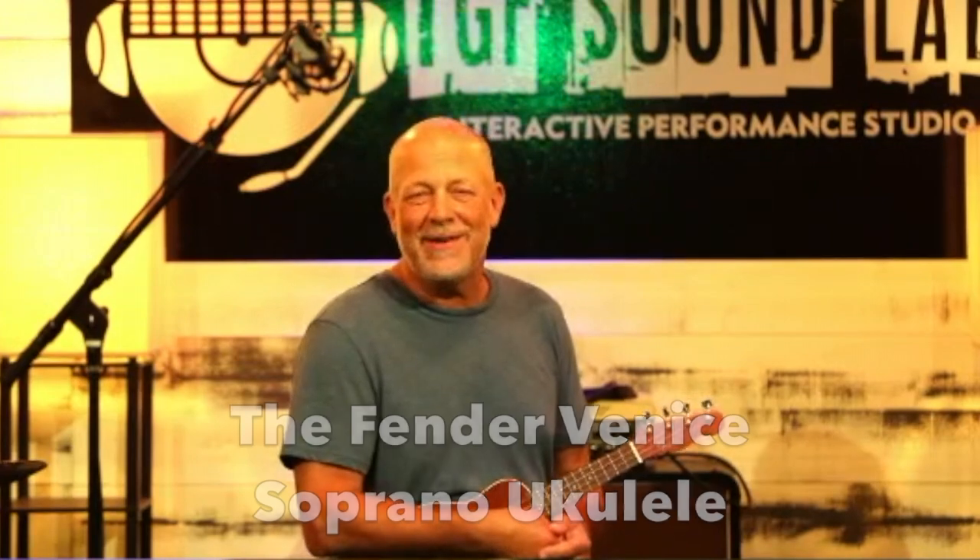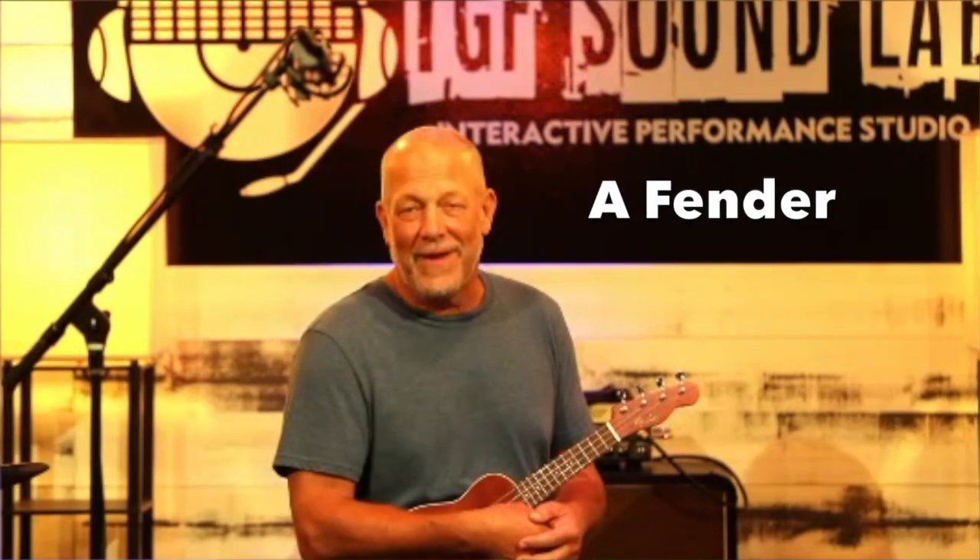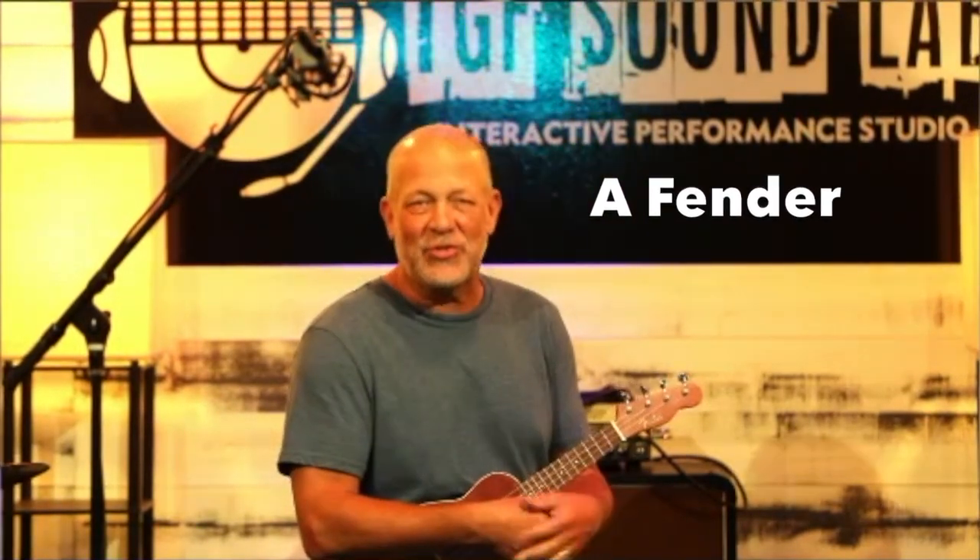The instrument is a joy to play and there's a lot to like about it. So, in no particular order, here goes. First, it's a Fender — that says so much. If you are familiar with the Fender name, you know it is associated with quality.